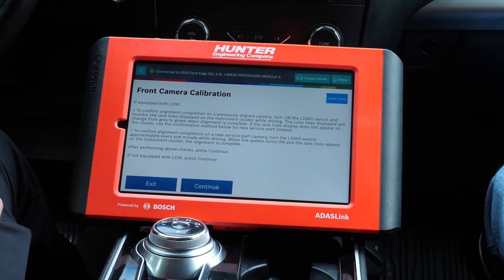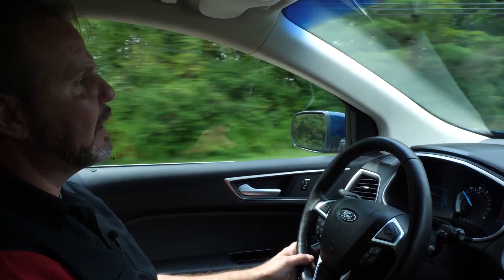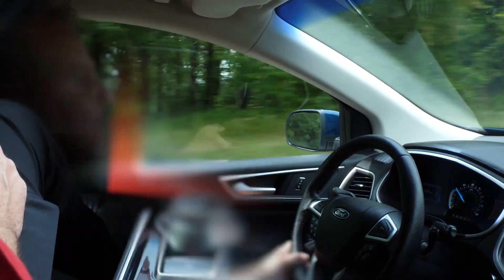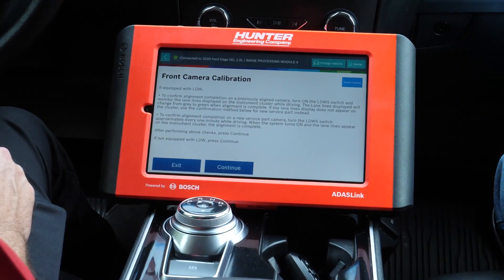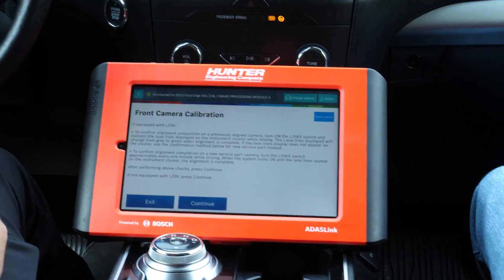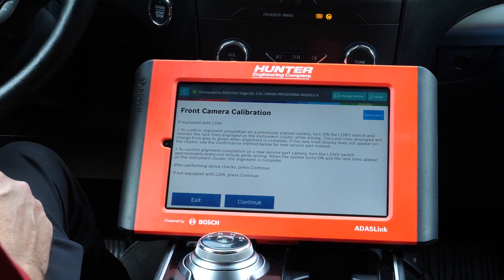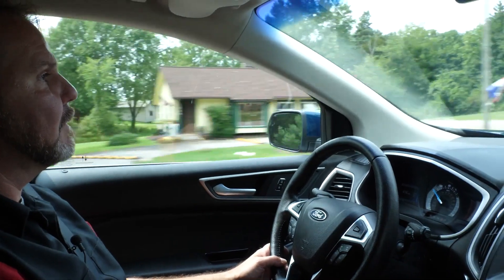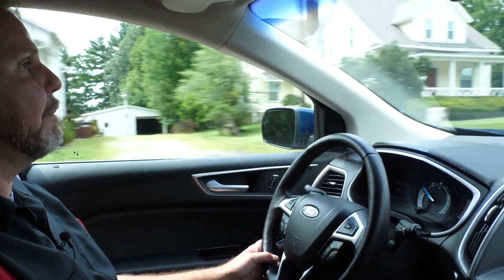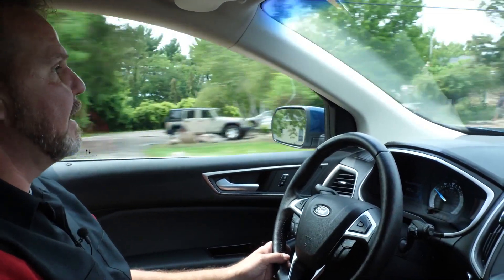We have successfully completed the calibration. Without even looking at the screen right now because I am driving, I was able to see that the camera malfunction indicator on the dash did go away, indicating that it was done calibrating. We're going to go ahead and pull over and take a look at what our next step in the calibration entails.